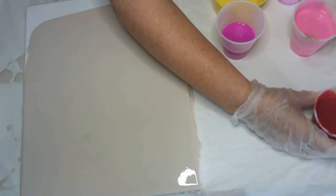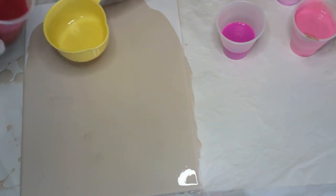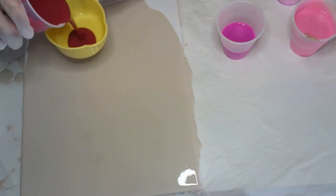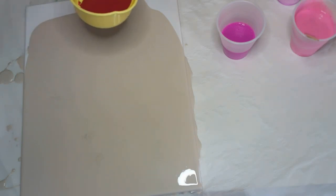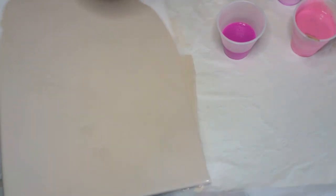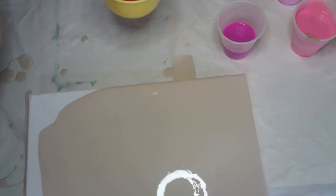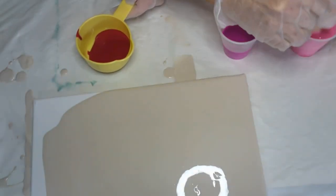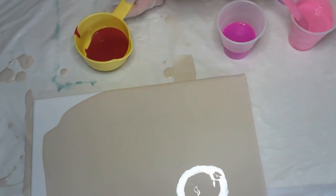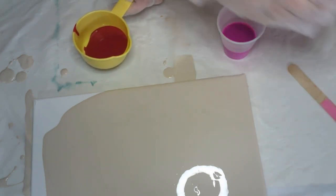I'm going to put in the dark color first, so basically I'm just going to pour some paint in here. And like I said, I always take the stir sticks out because it's easier to pour.